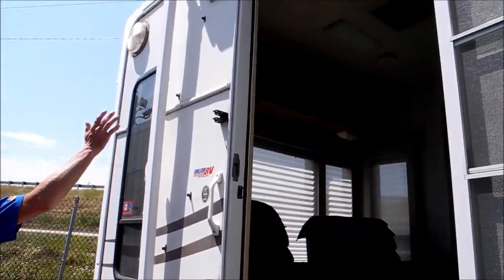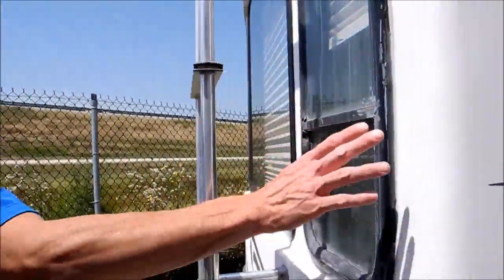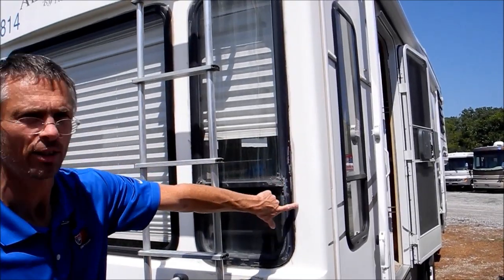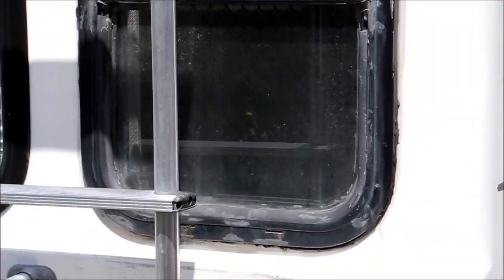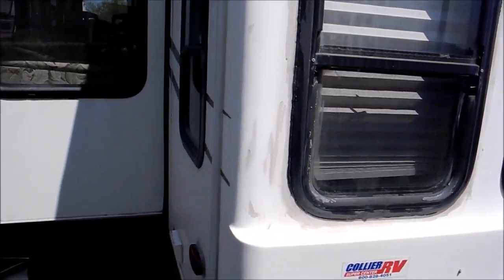This back portion looks good, no damage. On the inside of this back wall, the interior wall has got some leakage and you can see that they were trying to reseal this window. It's pretty common in these fiberglass back caps that they get a little leakage — they're trying to seal this window too. I'll show you when we get to the inside.